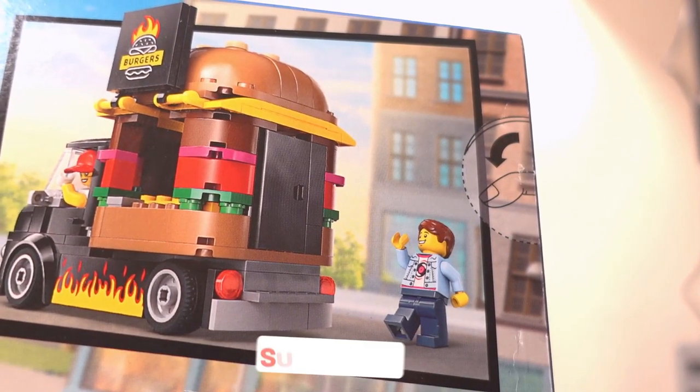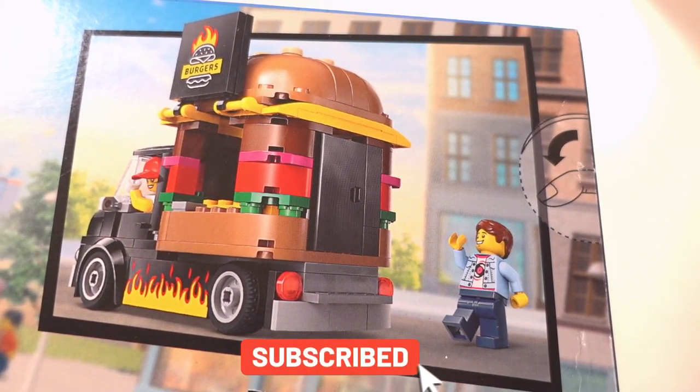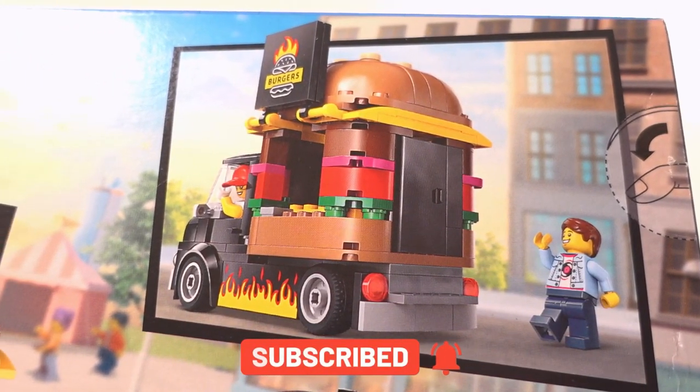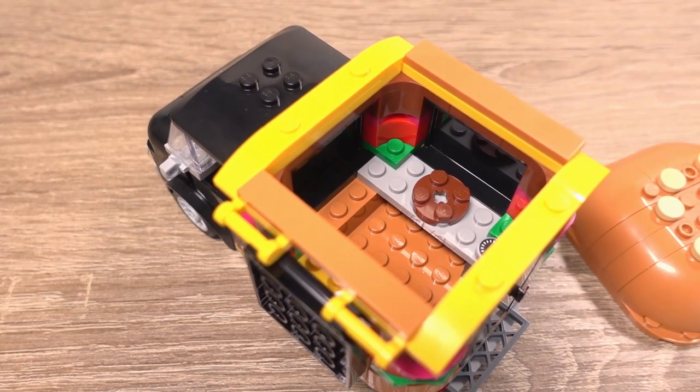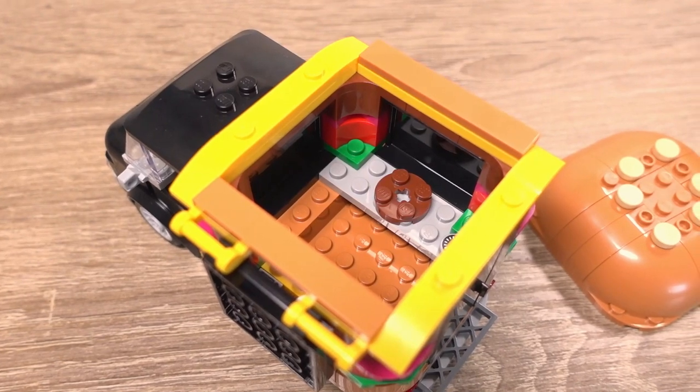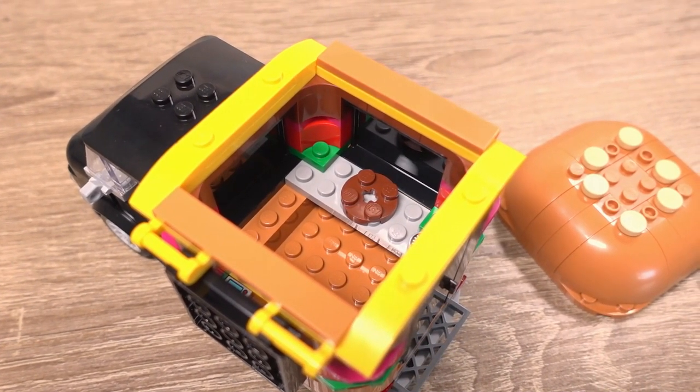In the top right corner we get another look at the set from the back of the truck, showing a door that the minifigures can use to get into the back of the truck. Surprisingly, the side of the box doesn't show the interior or any other features which are part of this set, and we'll look at those later on.